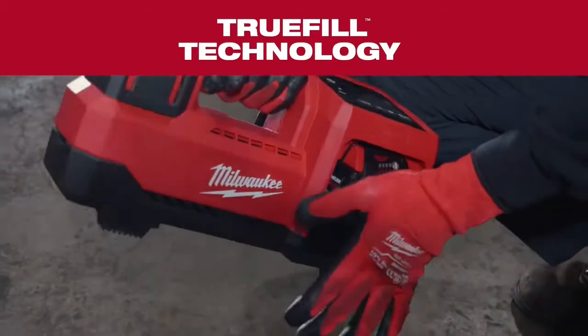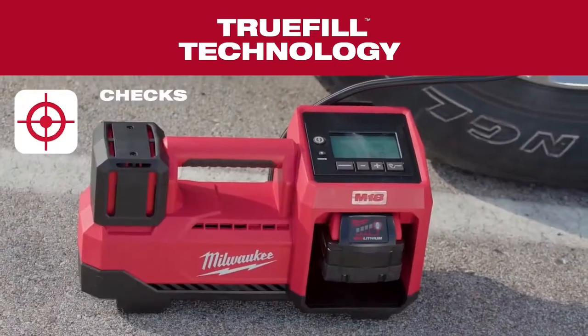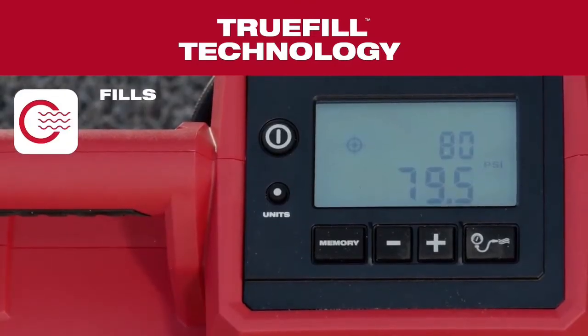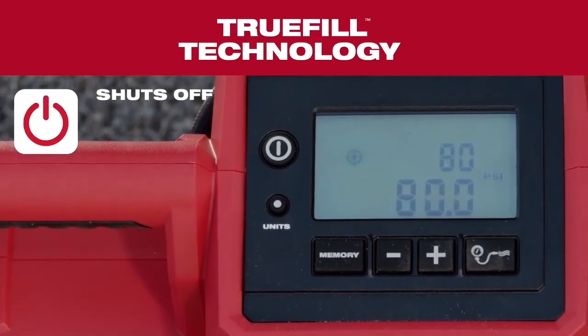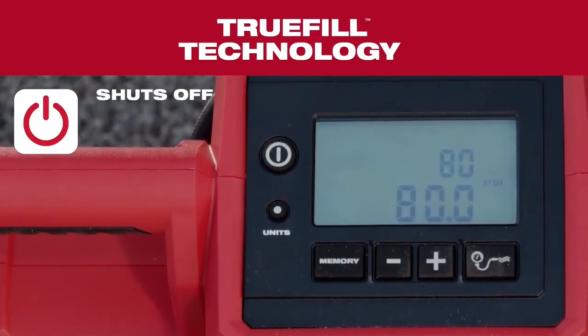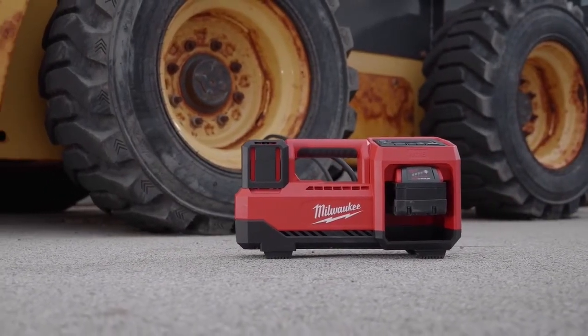The M18 Inflator is equipped with an auto pressure check feature that waits, checks, and fills until target pressure is reached. Once the desired PSI is reached, to prevent overinflation, the auto shutoff feature will automatically stop inflating.